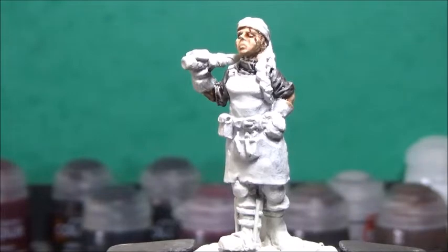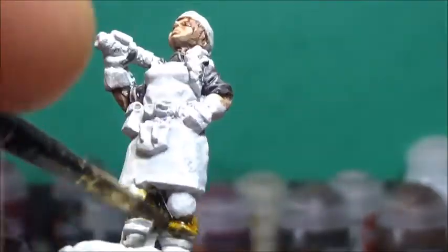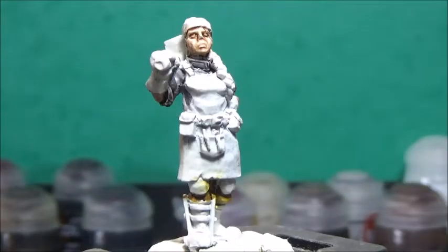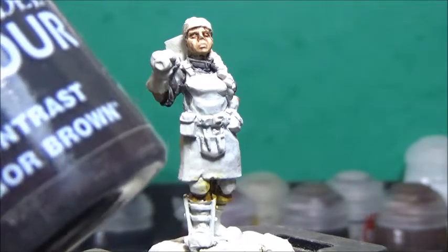Next up, I'm going to paint her pants with Snakebite Leather. Then her apron and gloves with Psycho Brown.